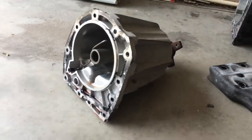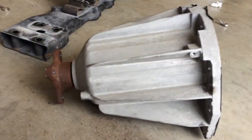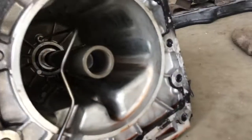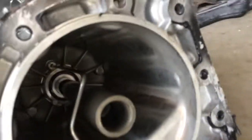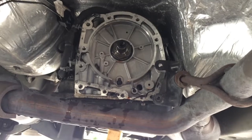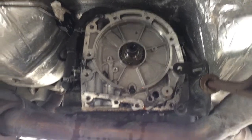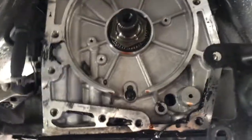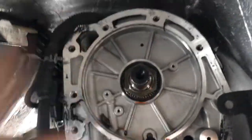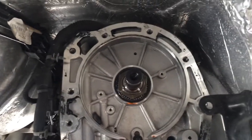There's the two-wheel drive extension removed. You can see the inside is pretty similar to the four-wheel drive. Here is the transmission with the extension removed - I just left it dripping for a little while, but we'll have to clean off all that old gasket so we can get a nice seal and put everything back together.